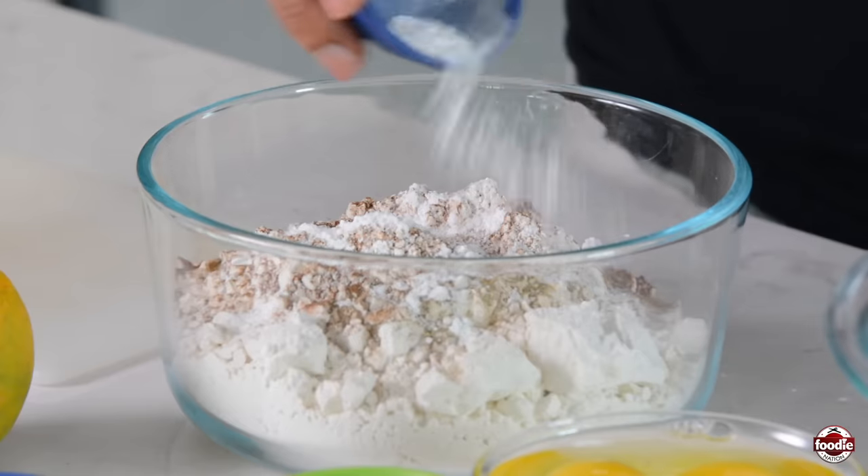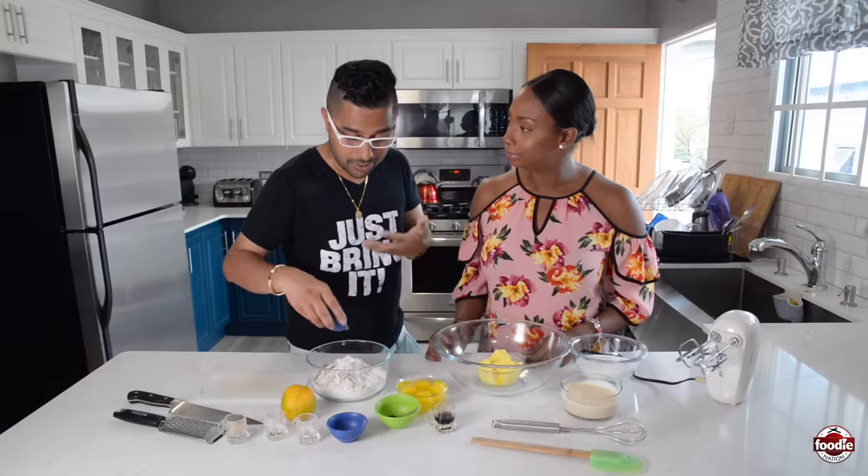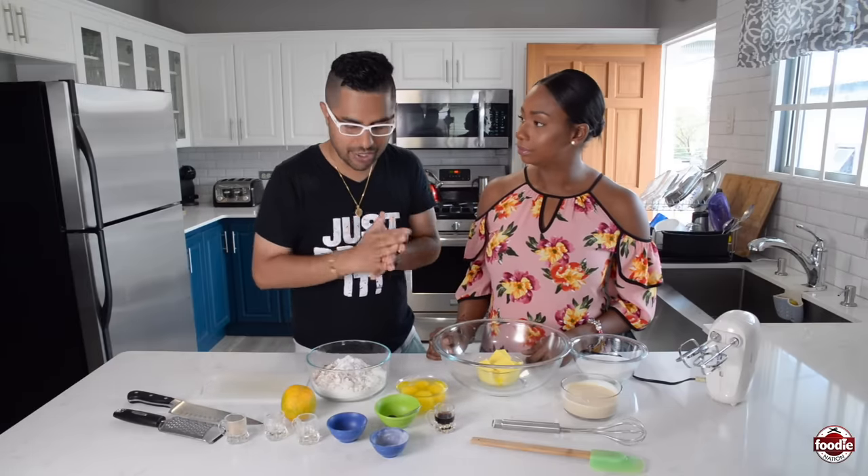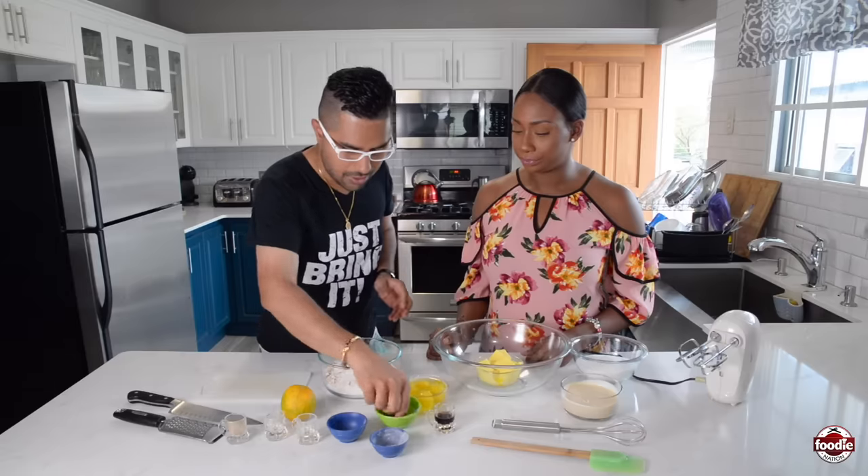Baking soda — so baking powder first, then baking soda. This reacts with the baking powder to help create that rise also. Great leavening agents that we have inside here.